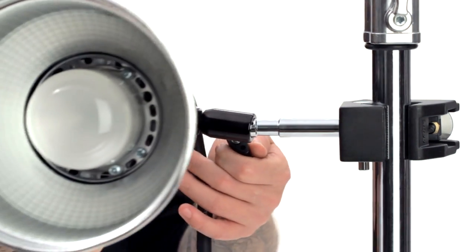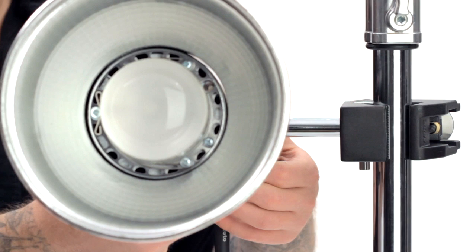Now we can mount our Profoto head anywhere we would like on the riser. This gives you a ton of flexibility, especially if you like really low mounting positions.